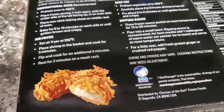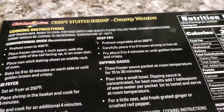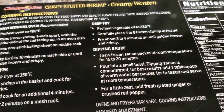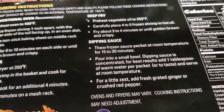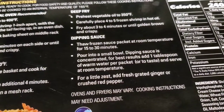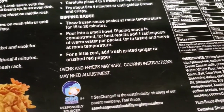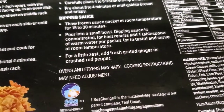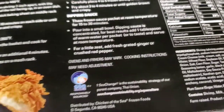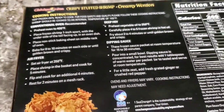So, I think I'm going to deep fry this. It says preheat vegetable oil to 350. Carefully place four to five frozen shrimp in the hot oil. Fry about three to four minutes until golden brown and crispy. For the sauce, thaw the frozen sauce packet at room temperature for 15 to 30 minutes. Alright, we can do all that. It says for a little zest, add fresh grated ginger or crushed red pepper. Nice. So let's do this — let's open it up and see what it looks like.